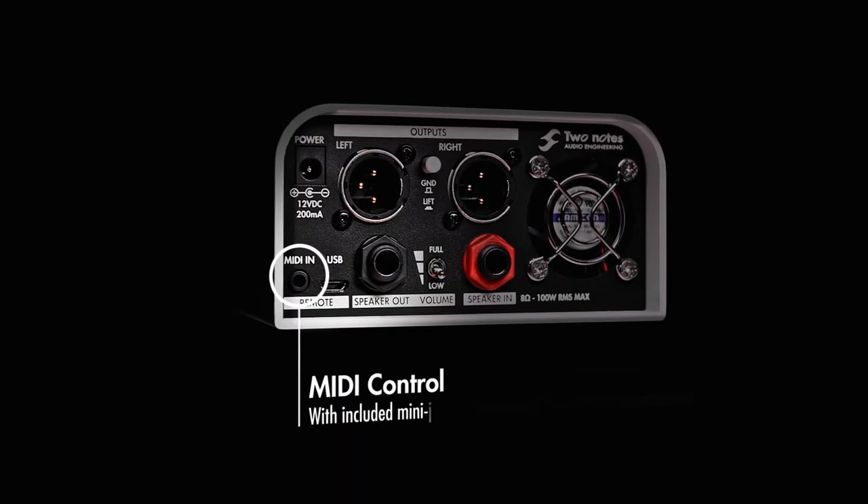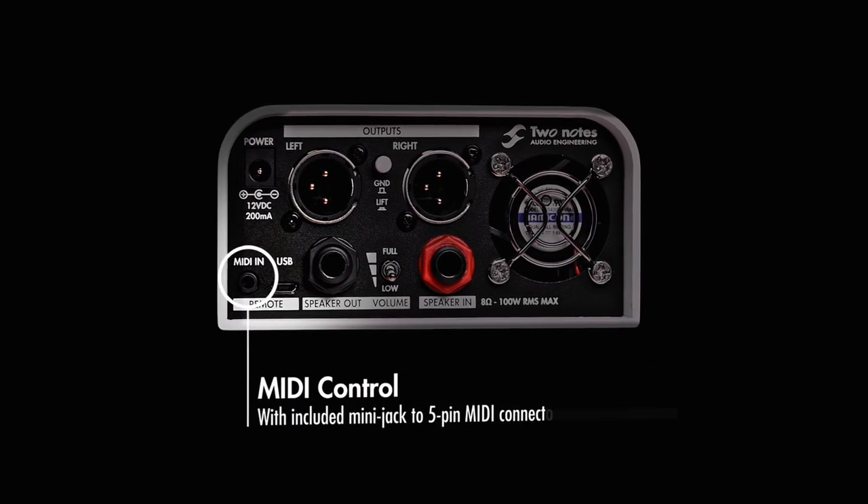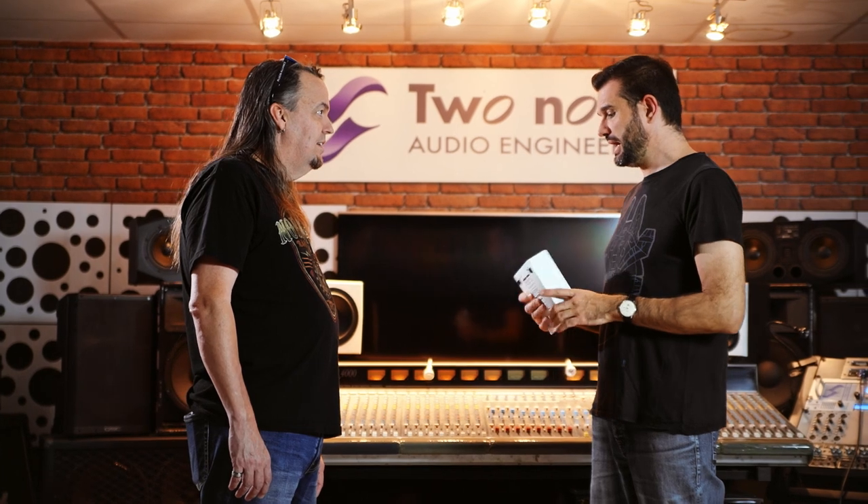So if I wanted to control this on the fly during a song — is there a way to switch cabs or switch models from a pedal board? We provide MIDI control, and you can control not only your presets but also any parameter. You can get creative and use your expression pedal to move the mic, change the reverb, change whatever. MIDI control is common to all TwoNotes products — it's great to provide creative options to musicians.